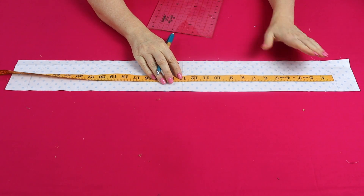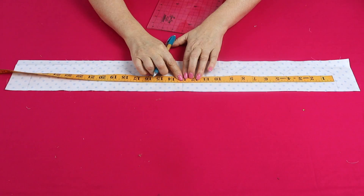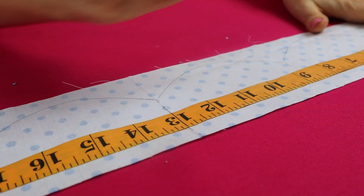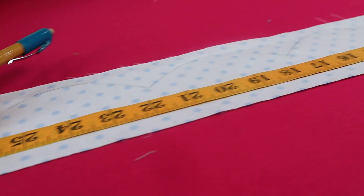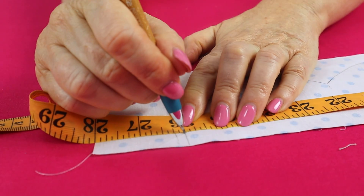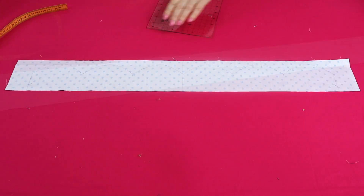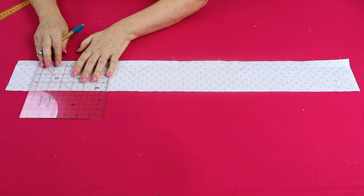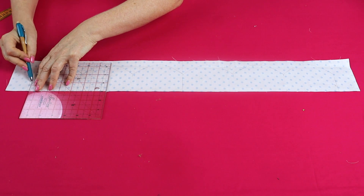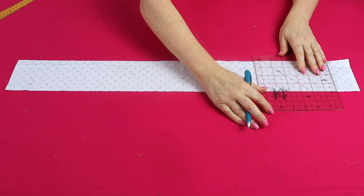The easiest way is to find half of your measurement — half of 26 is 13 — so measure from the center out and make a mark at 13 inches, then mark at 26 inches. Now we need to make our scallop edge a little bit smaller — square off the edge on that side, and do the same on the other side.